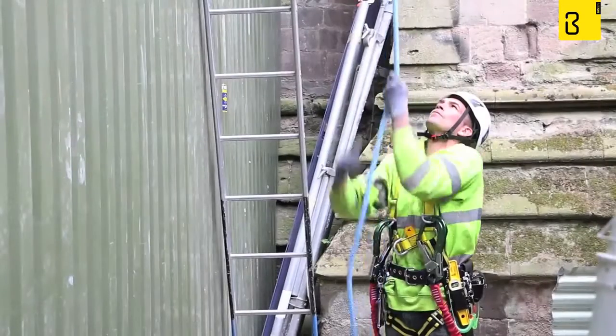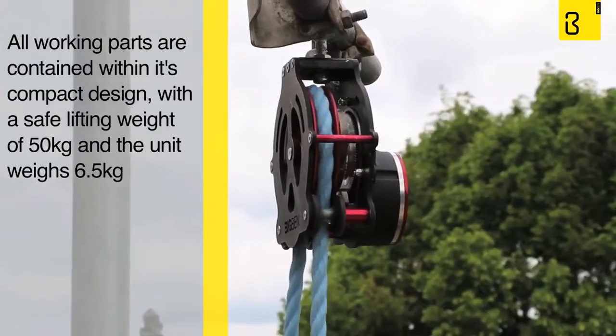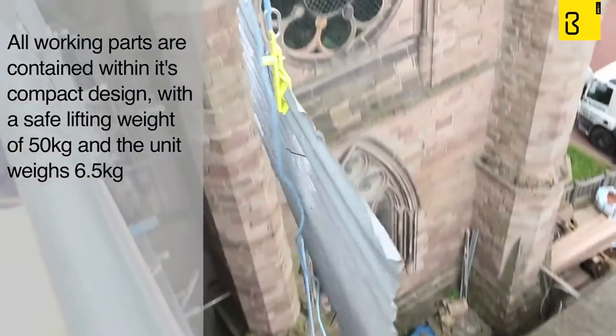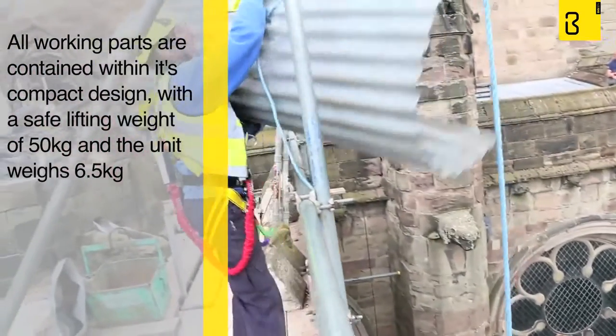The Big Ben Braked Pulley is small and easy to use. All its working parts are contained within its compact design. It has a safe lifting weight of 50 kilos and the braked pulley itself only weighs 6.5 kilos.